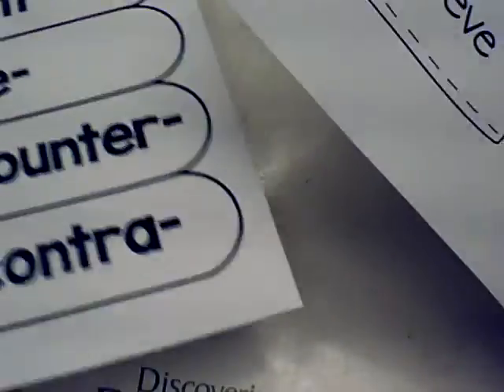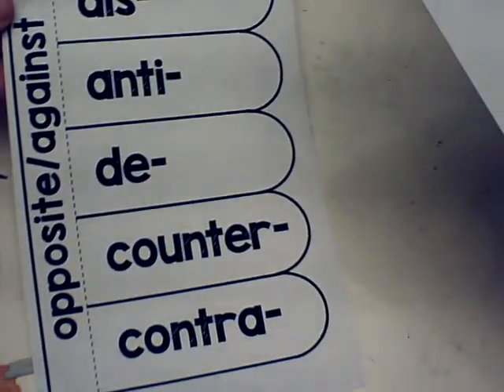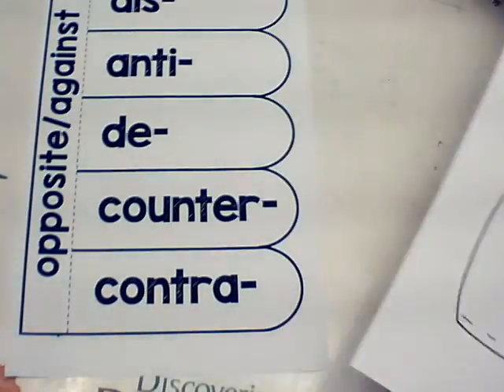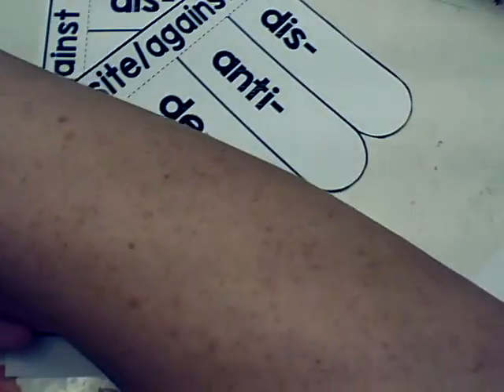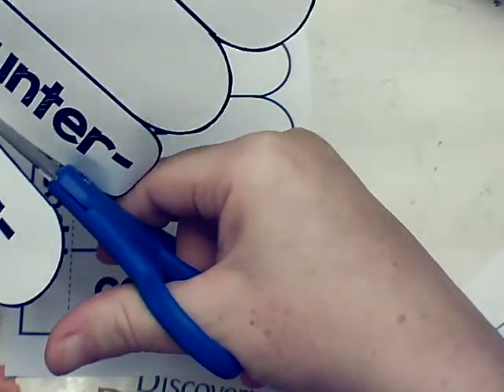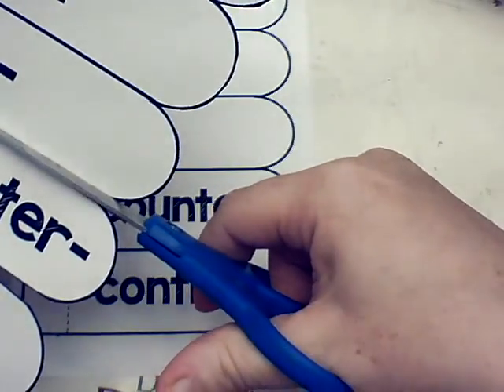So what you're going to do right now, first thing, is you're going to pause the video and you are going to cut these out. You want this thing right here to look like this, but then you are also going to be cutting extra snips in there so that each of these will be able to bend and fold by itself.